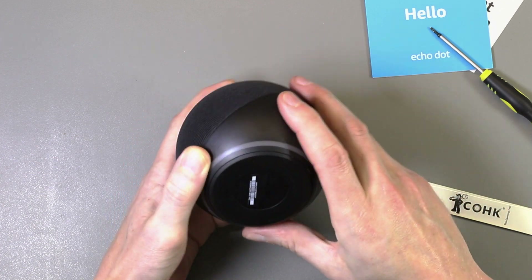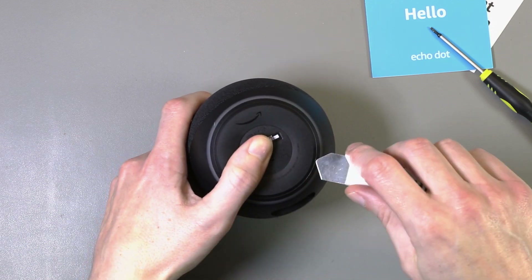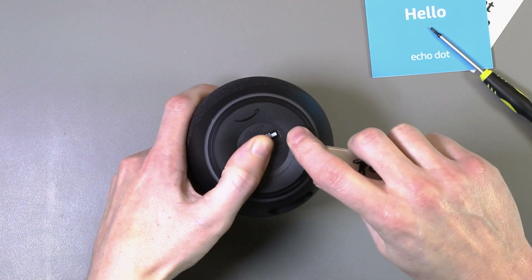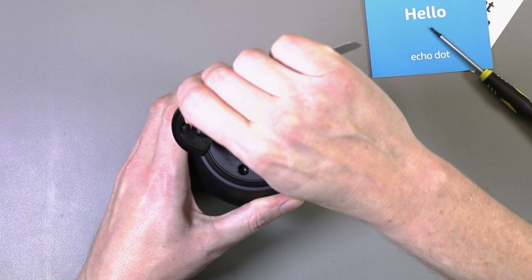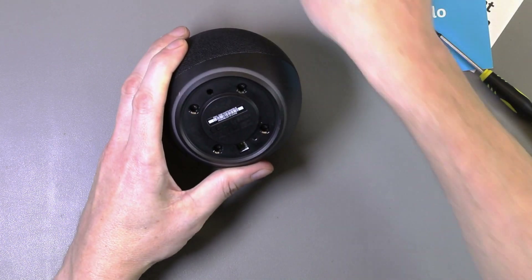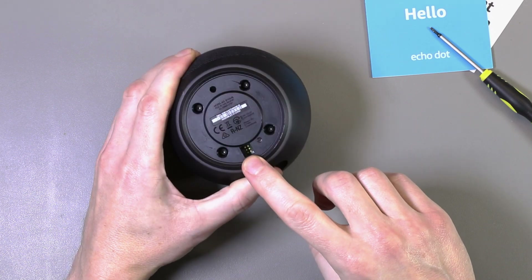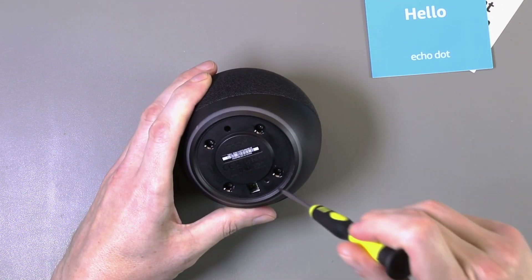If it's anything like the previous versions, we'll just need to take the rubber seal off around the bottom. Use a spudger to hook underneath. That's held down with sticky tape. And it looks like we've got the same debug port as before — it's probably USB — and four Torx screws around the edge.